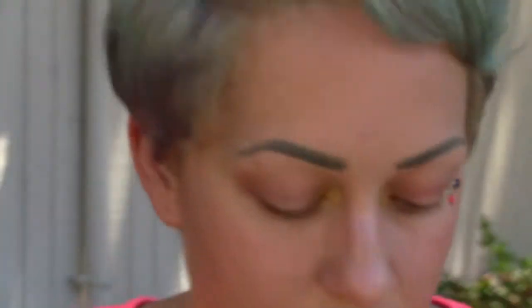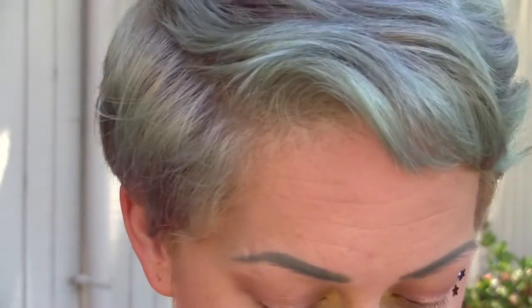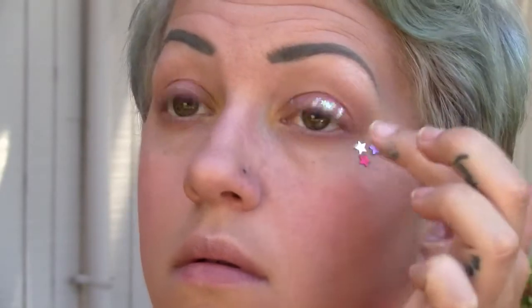Now taking some more of that glue and applying it directly to your eyelid, tap your finger into whatever color stars you want. I'm using the white ones right on top of my eyelid. You can really get creative — you can use any shape you'd like, but since it's 4th of July, I figure stars would work best, like fireworks.